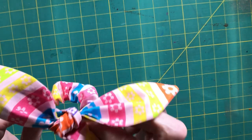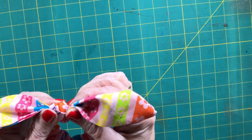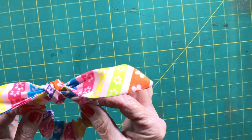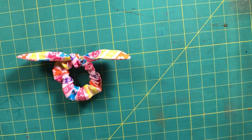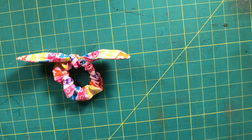Hi everybody, this is Diana from SewVeryCrafty. Today we are going to make bow scrunchies, a simple beginner sewing project that anyone with basic sewing skills can make. They are a lovely addition to hold back your hair any time of the day or even in the evening, depending on the fabric that you choose.